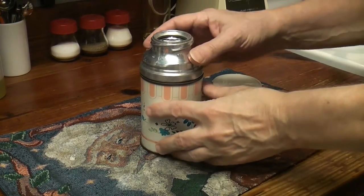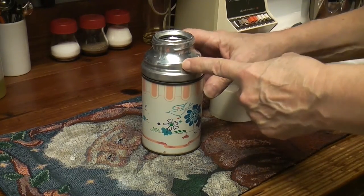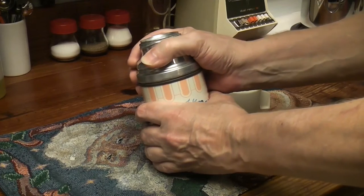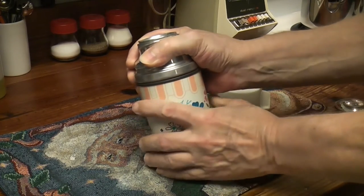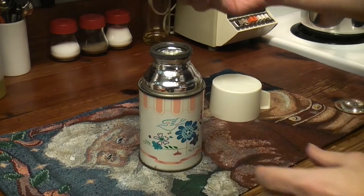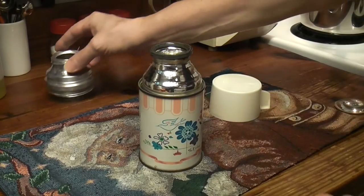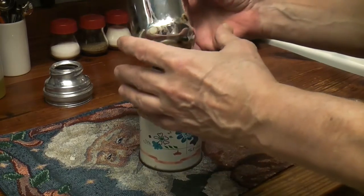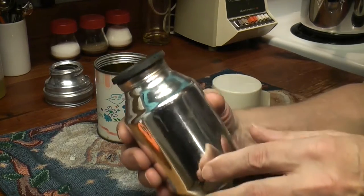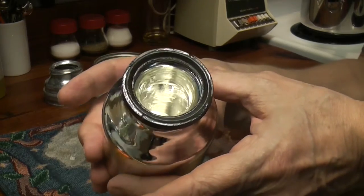The great thing about these old thermoses is they come apart and I can use Mother's Mag on the aluminum - that's going to shine up nice. I'm hoping it's not fused. Oh yeah, look at that - it's just aluminum, boy that's going to be pretty. This is how they made them: beautiful vacuum glass. Oh, that's sticky and gross around there, I can't wait to wash that.